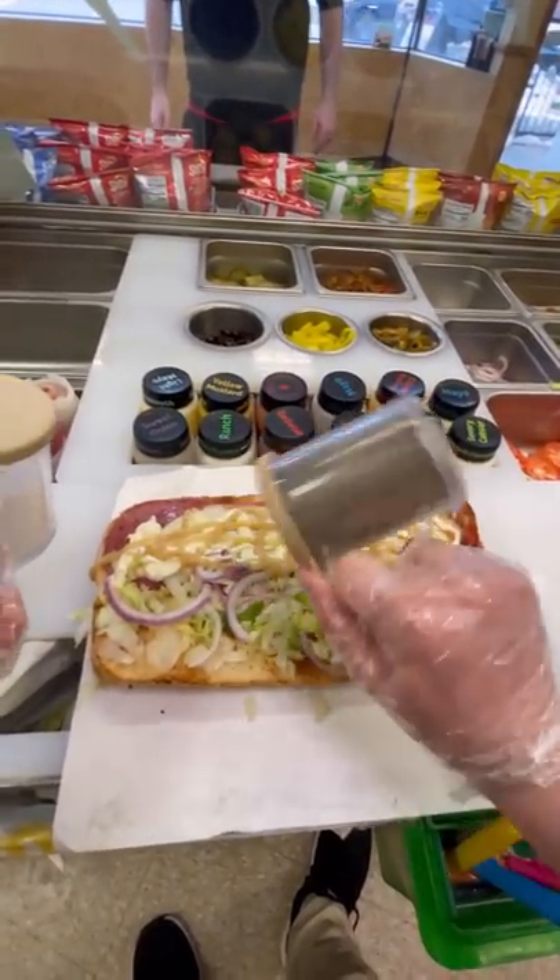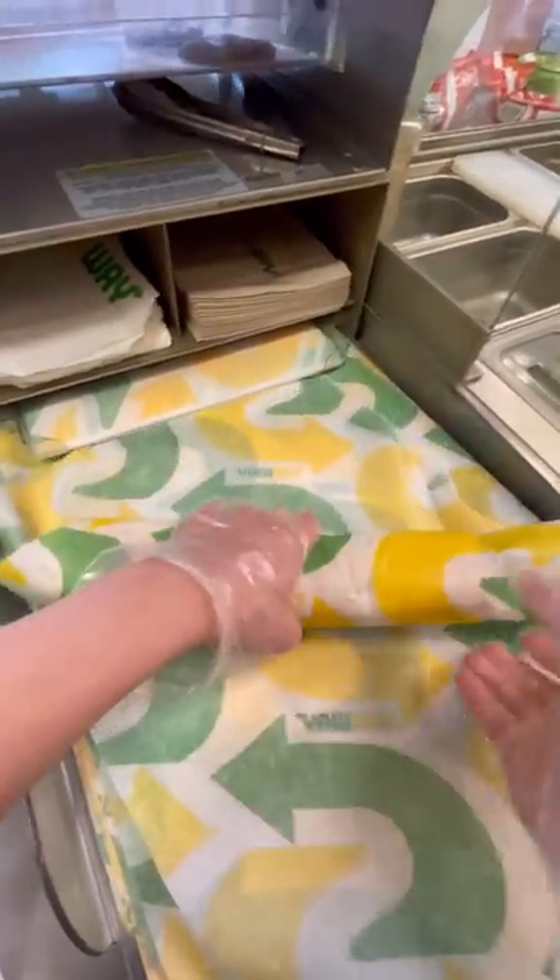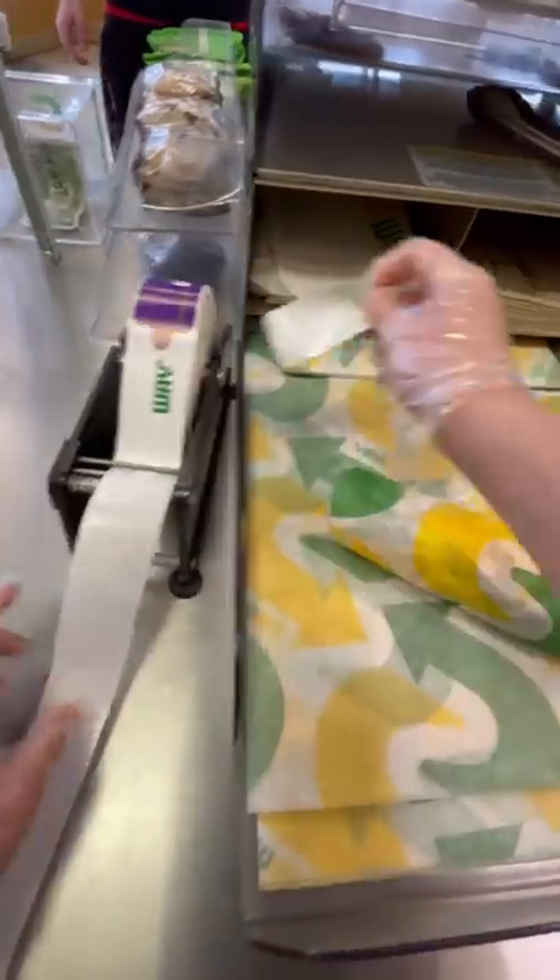And lastly, this one is for the people that work at Subway: keep a bunch of knives on hand. Especially during a lunch rush, it's really annoying to have to constantly clean the knives. So if you have a ton of knives that you can just switch between, it makes your job a whole lot easier.